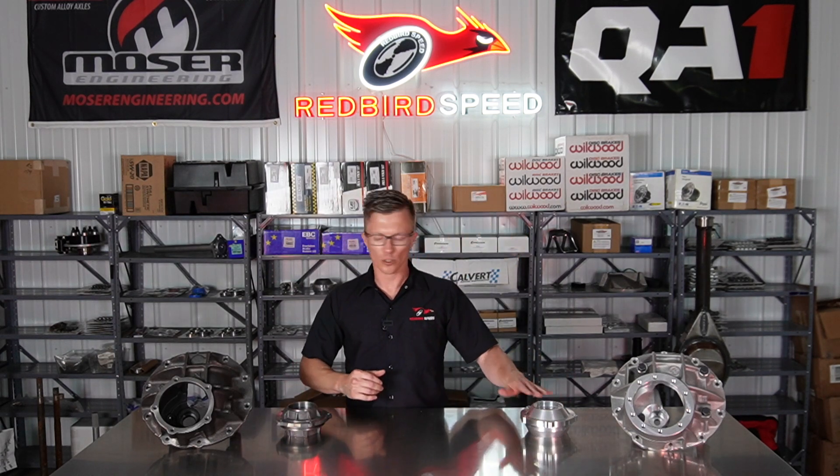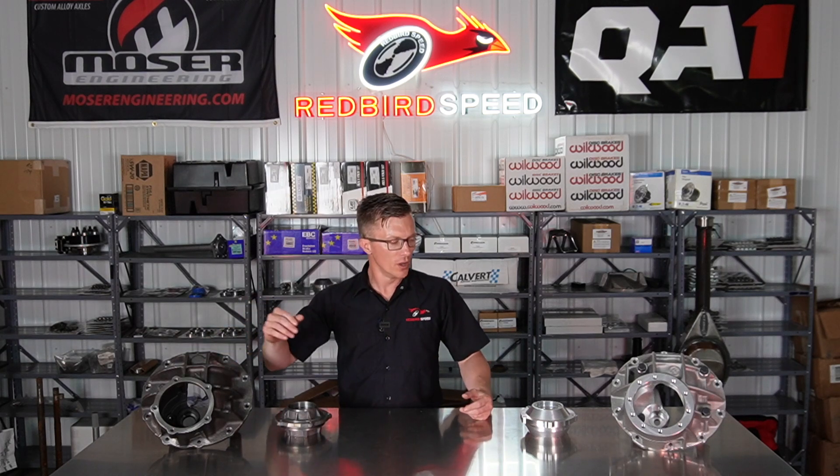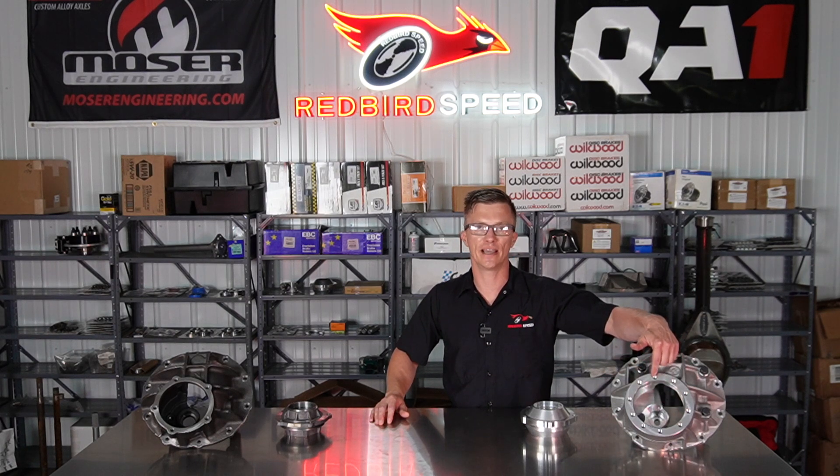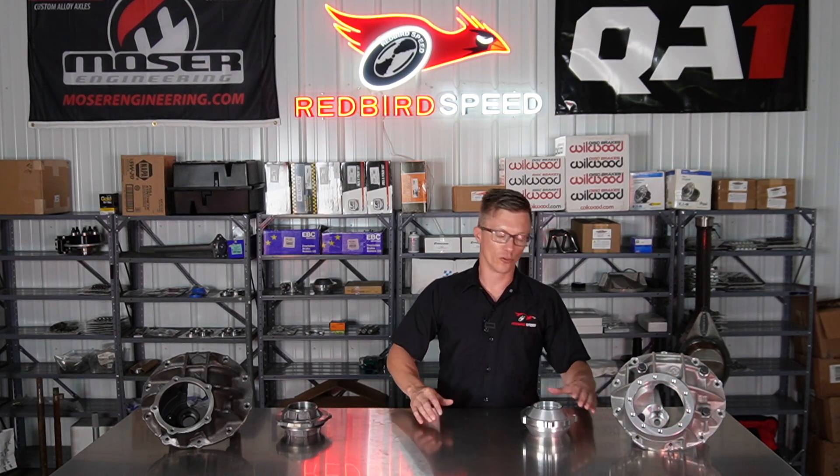We do a lot of aluminum supports on iron cases too. You can see that the aluminum case has 10 holes here, so you have your 3.8 and your 7/16. There are 10 hole supports available for an aluminum case. If you're doing a Pro Gear big power setup, I pretty much default to the 10 hole support — it's going to be a stronger setup.